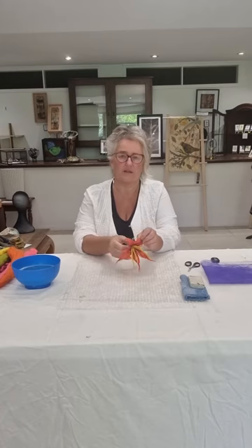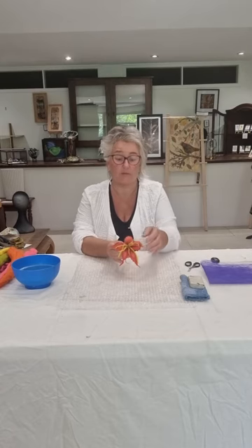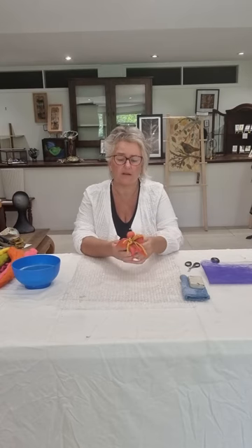Welcome to the Felt Studio. I'm Wendy Bailey and today I'm going to show you how to make a beautiful felted flower with stamens. It's a really lovely project — it takes about half an hour — and I'm looking forward to showing you all the little tips and tricks to make a flower like this.